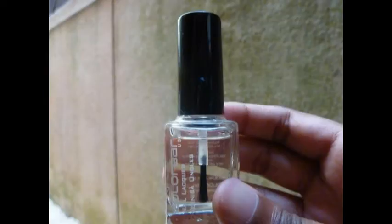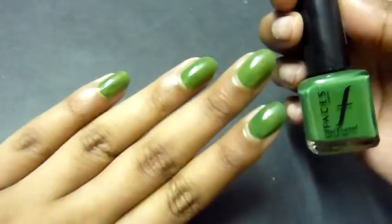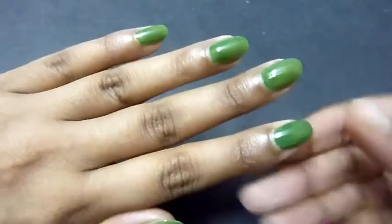First, I take the green nail polish and apply it as a base coat, like so. As you can see it's completely dried, so now I'm going to take my plastic wrap and take the yellow nail polish.